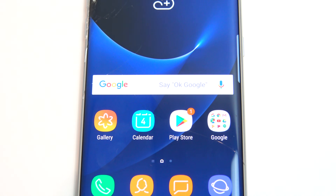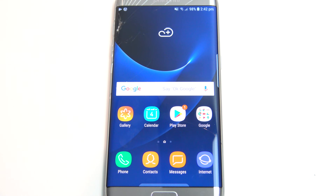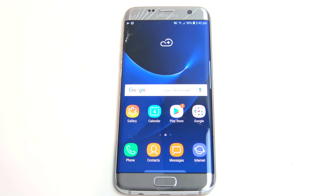Hi guys, Matt from 123MyIT here, and in this video I'll show you how to unlock your Samsung phone if you have forgotten the password, pattern, or pin code.